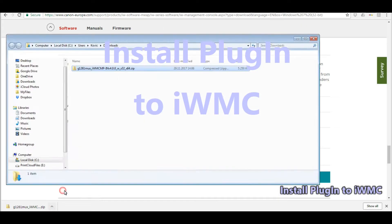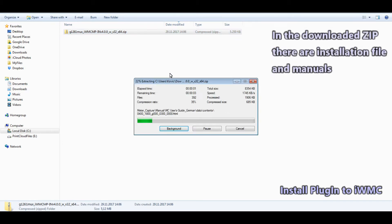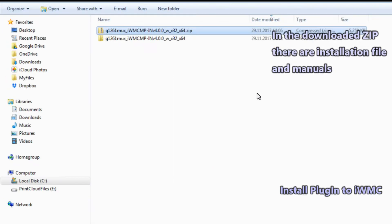Now follow these steps to correctly install the plugin to the IWMC.